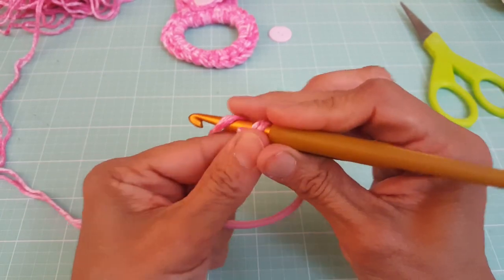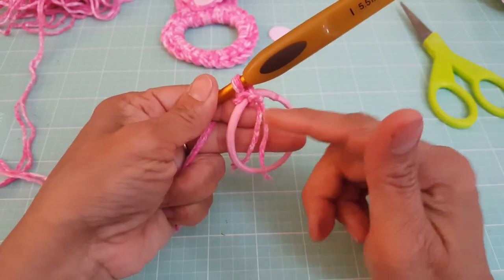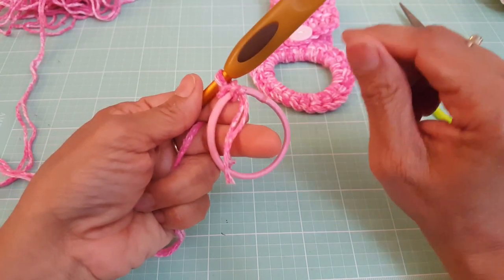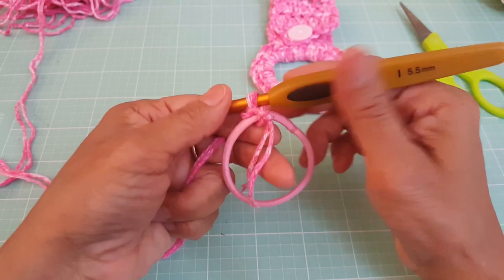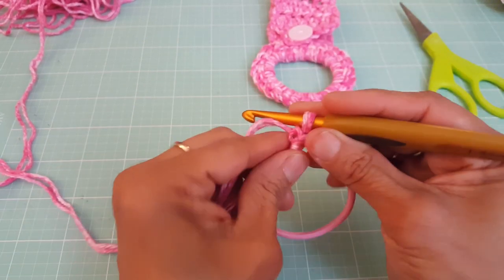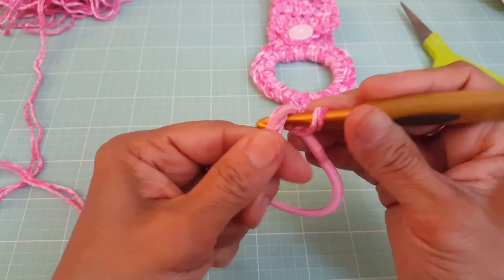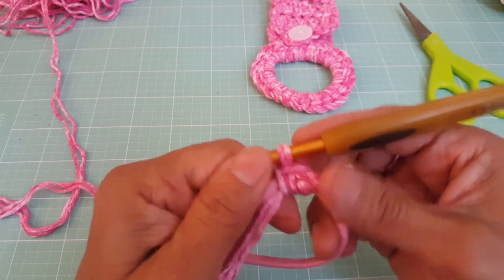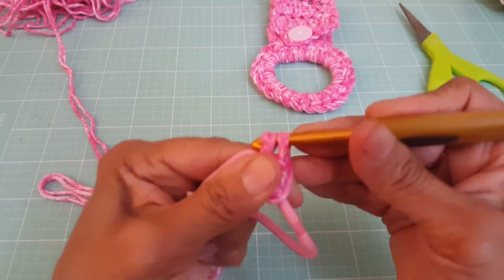The slip stitch does not count as a stitch at all — this is just to secure the yarn and the hair tie together. What we're going to do is work single crochets around this entire hair tie. On this one, I used 25 single crochets. It depends on your hair tie — you may need more or less, as some hair ties are thinner and some are thicker. To make our single crochet, insert your hook right here in the center, pull up a loop, yarn over, and then pull through both loops. This is our very first single crochet.